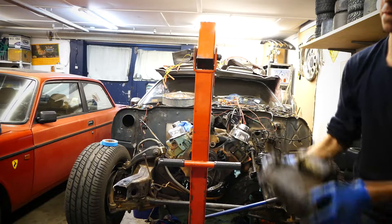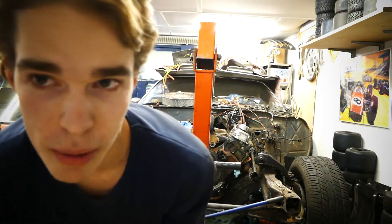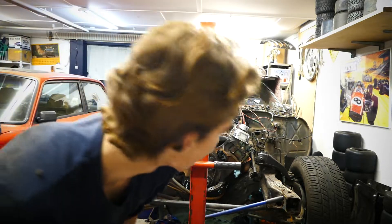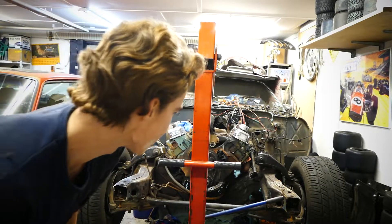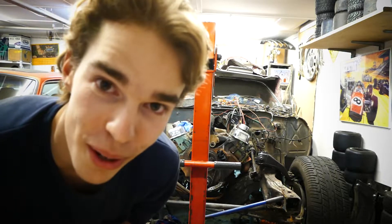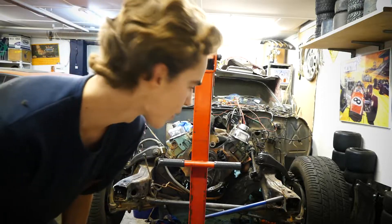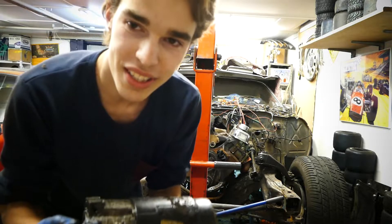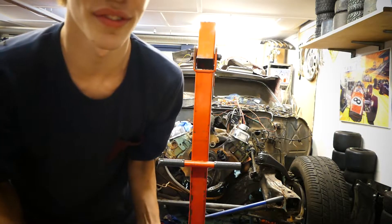Welcome back to the garage, guys. In today's video we're pulling the engine, which is gonna be pretty exciting because we've used like a whole week of straight-up work, every single day. It's gonna be pretty dope to finally pull the engine. I got the engine hoist here from a coworker, so that's awesome.